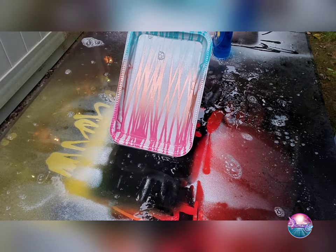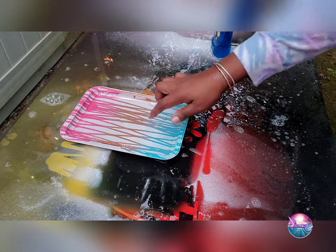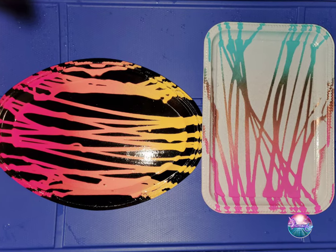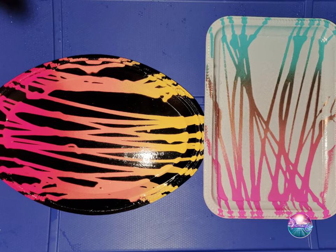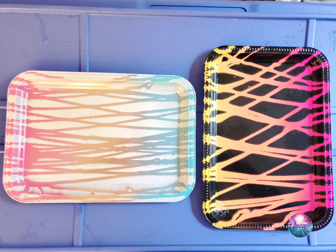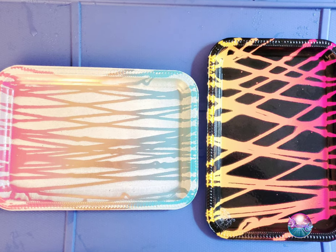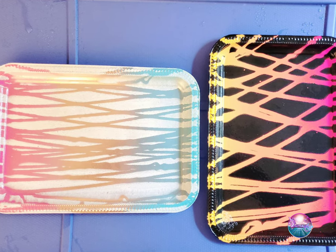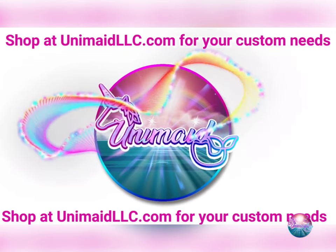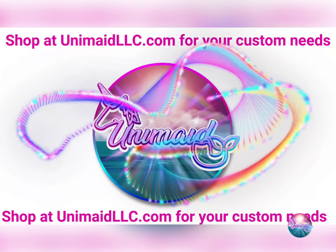Oh yeah, that's it! I love it — it's the color scheme for me. Check that rose gold out! Well, that's it for today. I hope you guys enjoyed this video. If you did, go ahead and give it a thumbs up. If you'd like to see more videos like this, subscribe to my channel and hit the notification bell so you get up-to-date notifications every time I post. I just want to thank you guys so much for coming to my channel, and please don't forget to shop unimadellc.com for your custom needs.